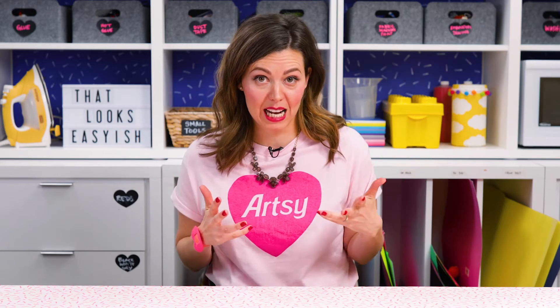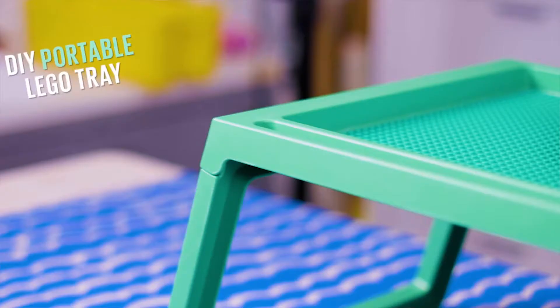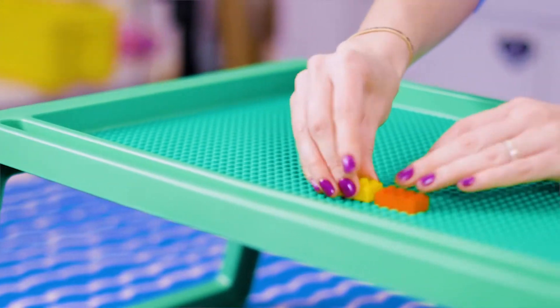I'm Mandi, the DIY editor for Today's Parent. Today, I'm going to show you how to hack your very own portable Lego tray.